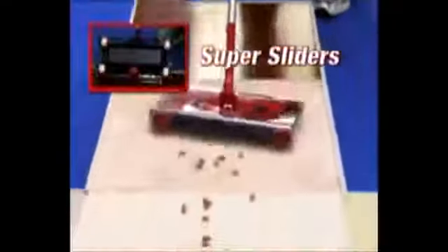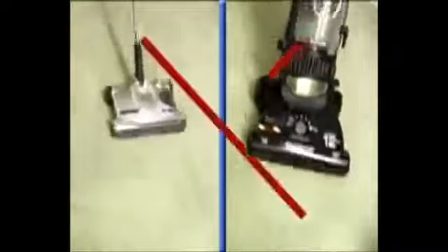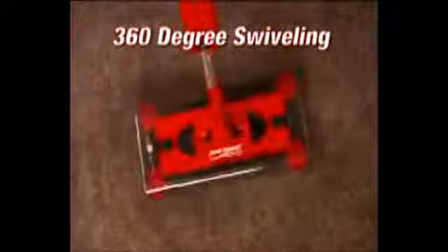The new and improved super sliders give a whole new meaning to cleaning. They slide and glide on any surface without any effort and without changing any settings. Unlike vacuum cleaners and other sweepers that only go back and forth, the super sliders slide in any direction and pick up in places where other sweepers can't. Add the 360-degree swiveling head and quad brush technology and the G2 is the best there is.